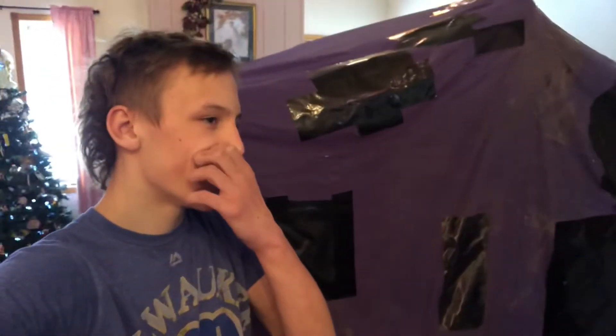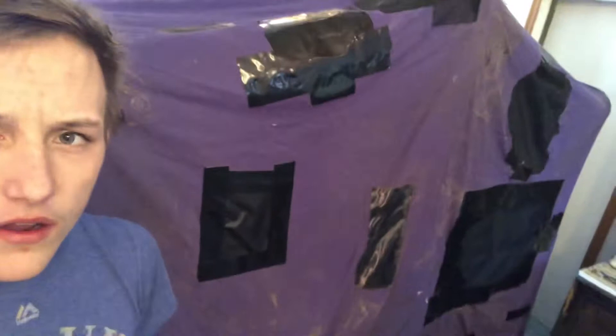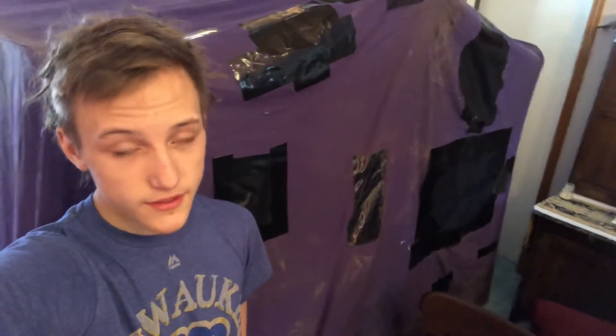Hey guys, we just finished her up. That's what the outside looks like — I think it's pretty good. Those are the main big holes — four holes, because this one is the window. We finished it up and it looks pretty good. I'll show you how the inside turned out. There's a light in here — that's what the inside looks like. We got a patch right there — it's just duct tape on both sides and it actually turned out pretty good.